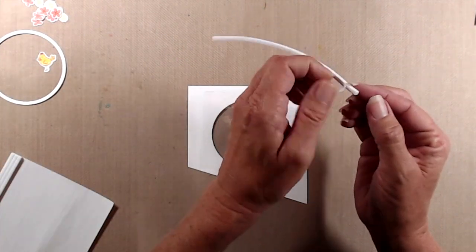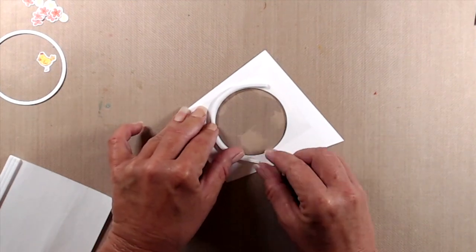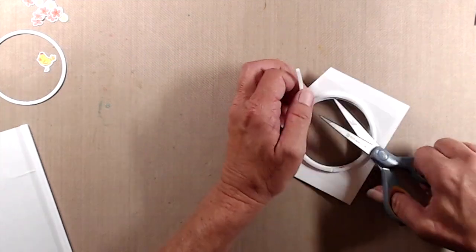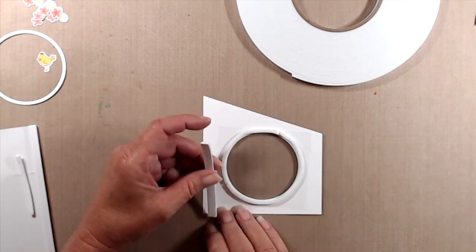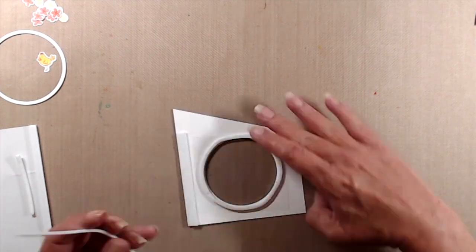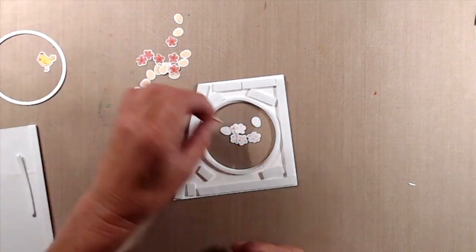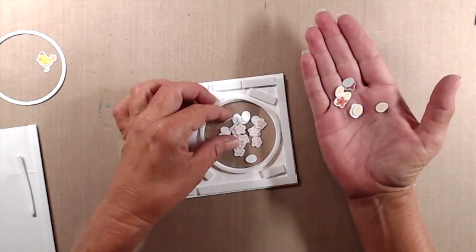Next I used my sticky foam strips to create the well for my little shaker bits. The sticky foam strips are really flexible and pliable, but I found it's easiest to remove the backing paper before trying to make them curve around a circle. You want to get your adhesive as close to the window opening as possible and make sure the foam tape has really good contact so that your shaker bits don't fall out. Once I had the sticky foam strips around the window, I used quarter inch foam tape around the rest of the back side of that panel. I found that this foam tape from scrapbook.com is the same thickness as the sticky foam strips, whereas my regular Scotch foam tape isn't as thick, so I would usually have to double that up. After the back of that panel was completely coated with foam tape, I started to add in my little shaker bits.